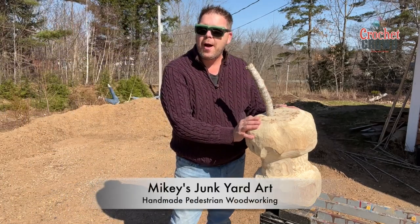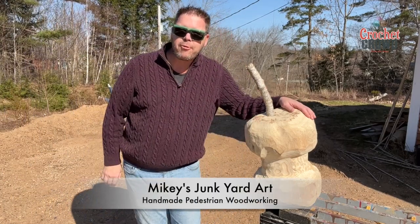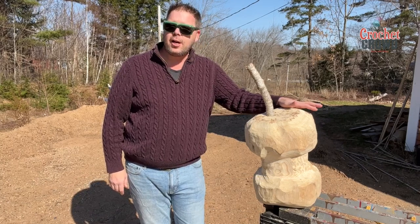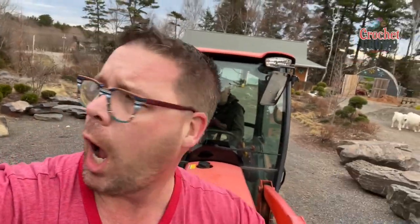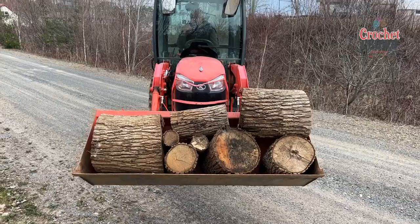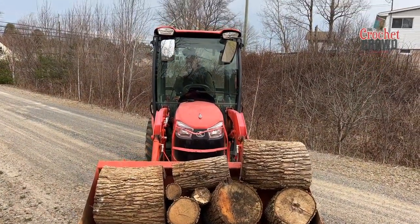Welcome to another episode of Mikey's Junkyard Art. How about them apples? Saw an idea online — actually Daniel did and passed it along — and we had trees that have fallen here on the property. So what are you gonna do with it? You can let them rot out and naturally compost, or you can take the idea and make it into something fun.